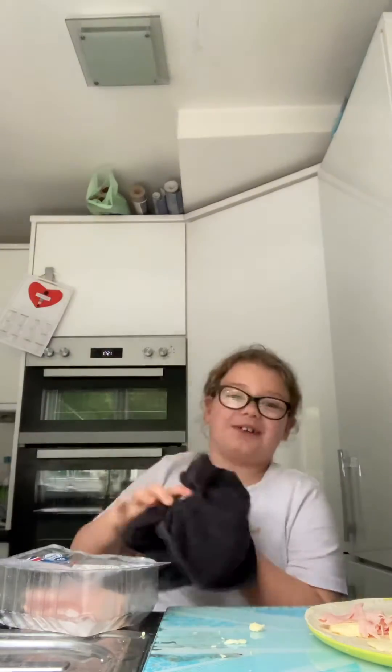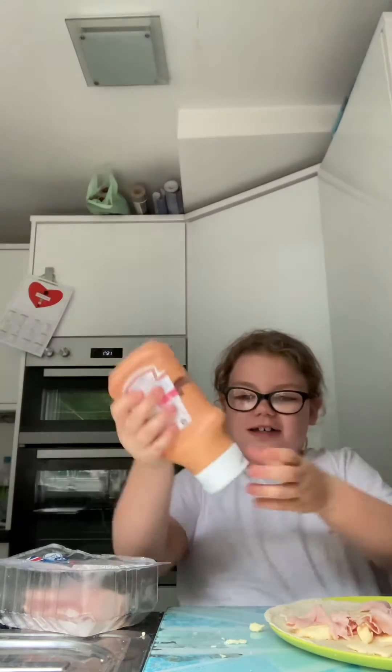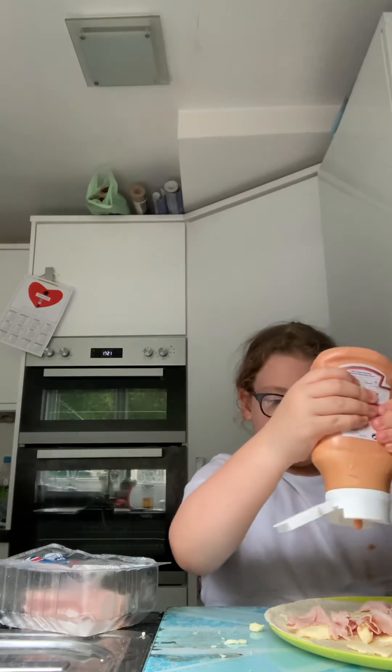You'll need a tea towel too — wipe your hands on that. Next we're going to get our sauce. You don't have to use the sauce. We're going to open it up — we only need a little bit, just dabs, because we can't use too much.